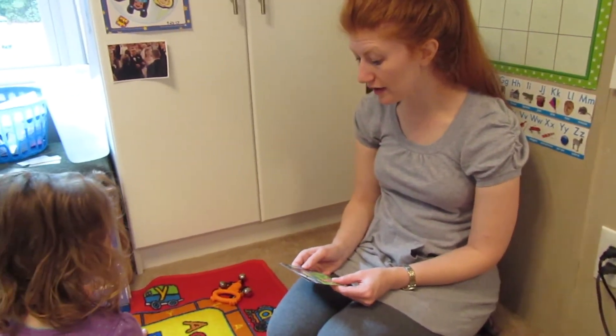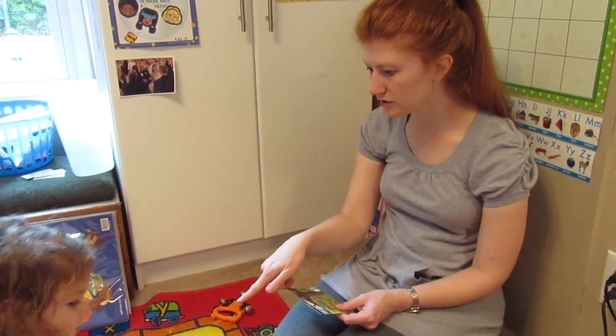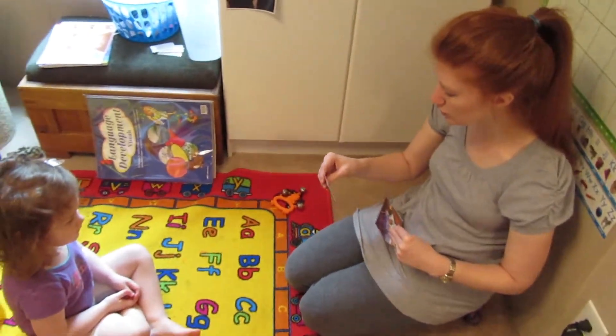We're going to do our Bible verse now. All right, let's say crisscross applesauce. Hands in your lap. All right, you know these, okay? We're going to do this one.